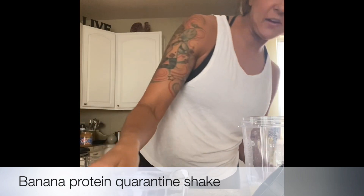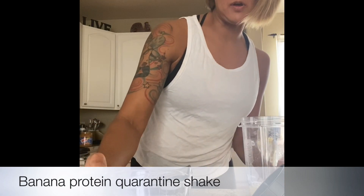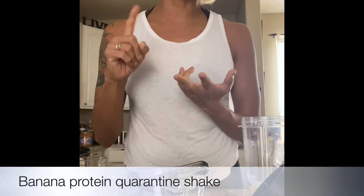Next thing — because I'm afraid this might be kind of thick — I added a little more. I have two-thirds cup of liquid, and you can use almond milk, you can use water,